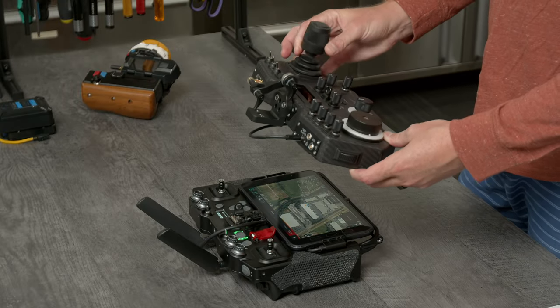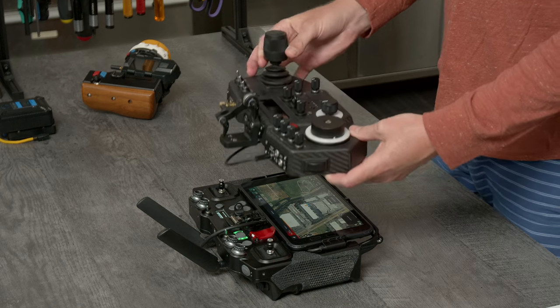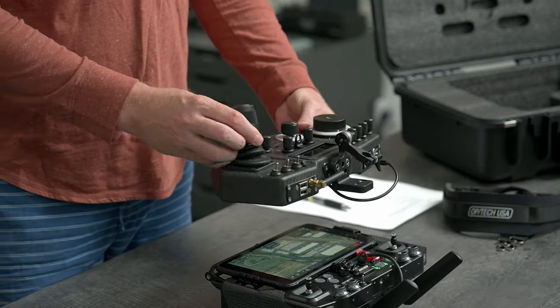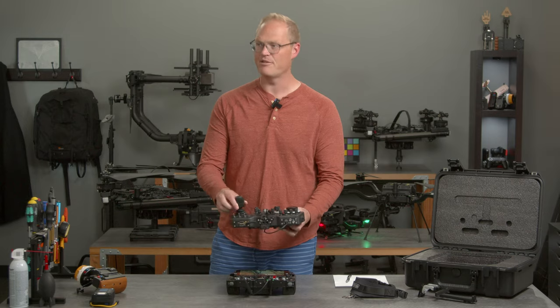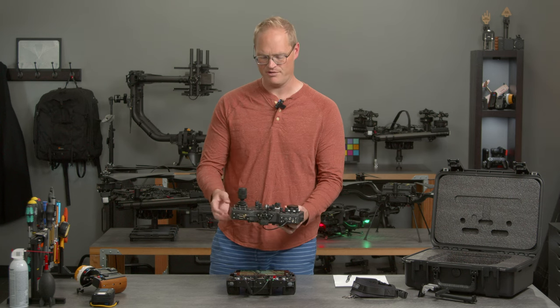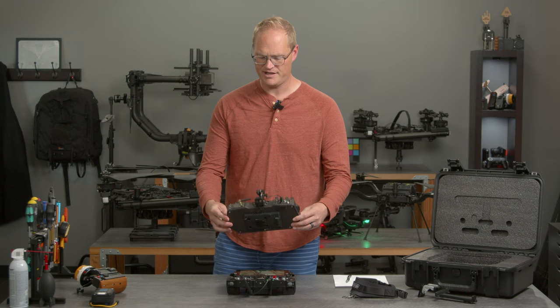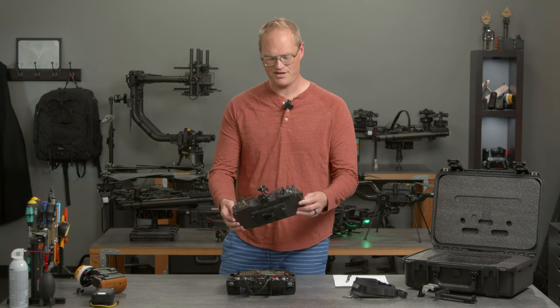A long time ago — 2013 maybe, many years ago — we made this controller for gimbals called the Mobi controller. This was our idea of what the perfect compact, portable, precise gimbal controller could be, that didn't have to be a big, huge, heavy setup that you normally see in a helicopter. There's a lot of people out there making great films with this. We love it. I'm amazed at how many of these we've actually made and sold over the years.